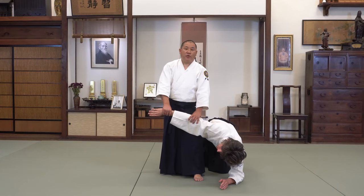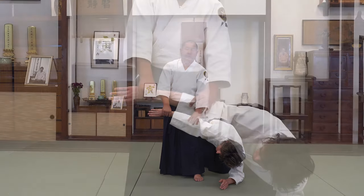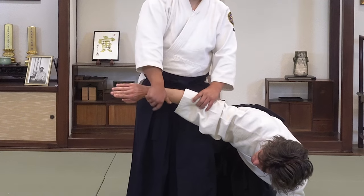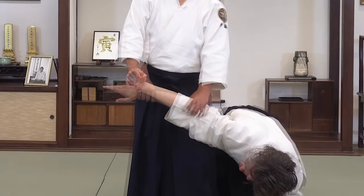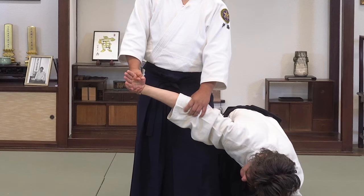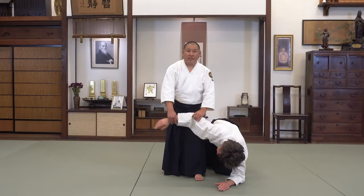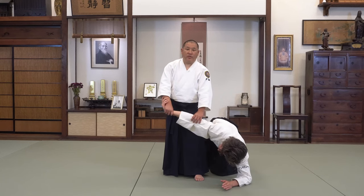Generally there are two ways to regain control from Ikkyo into Nikkyo. The first one is the thumb method, where you let your thumb come over and you gain control of Nikkyo like so. The second one is the palm method, where you gain control riding your palm against the back of their hand. Generally we use the thumb method when the grip breaks and the arm drops, and use the palm method when just the grip breaks.